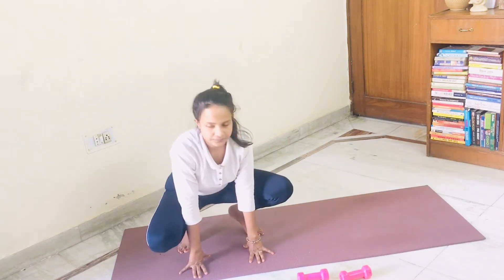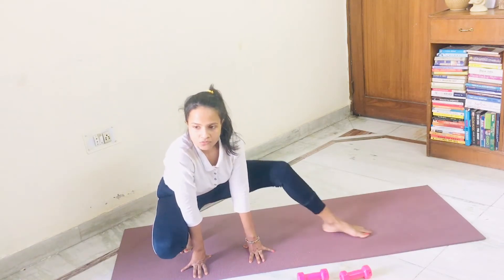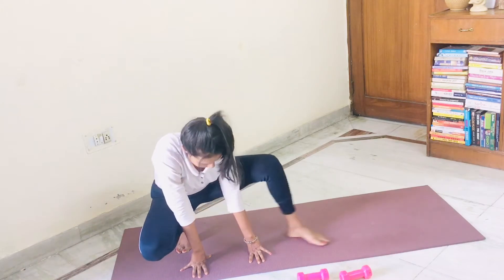Bring this leg inside. One, out, two, three, out, four. Your hip should not be up — it's a very bad posture for the health of your knee. Five, six.